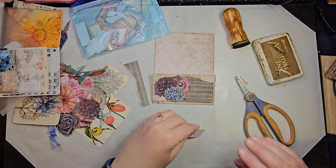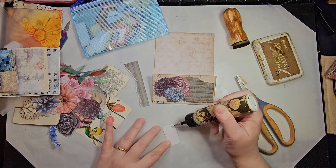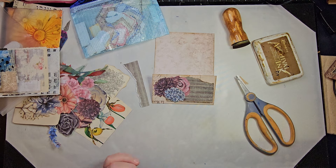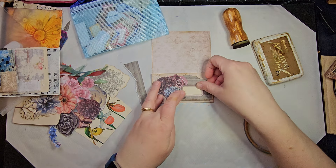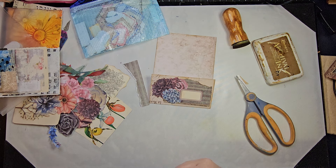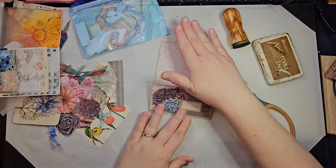Essentially, once the scraps overflow, I need to either make something with them or it'll be a use-or-lose situation. The use-or-lose videos will continue throughout — well, till I die, I suppose. Because I'm always going to have some use-or-lose things.